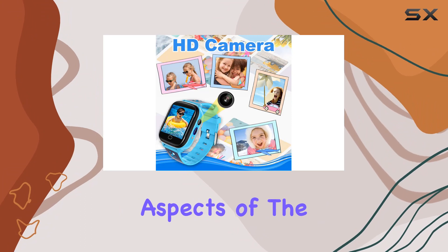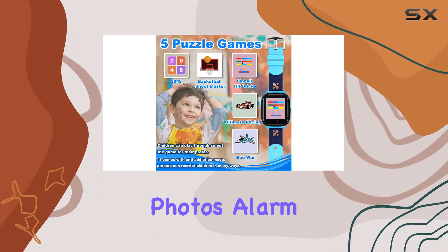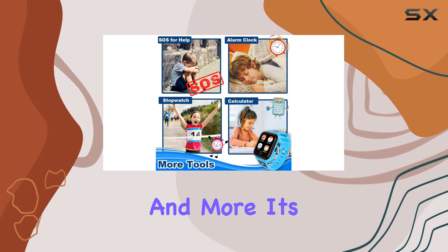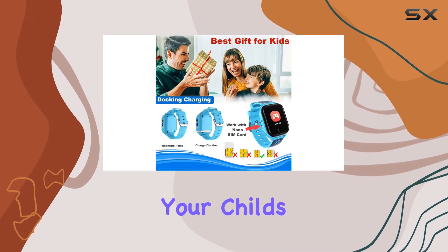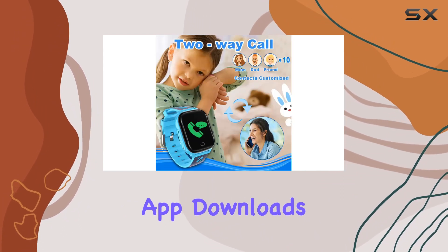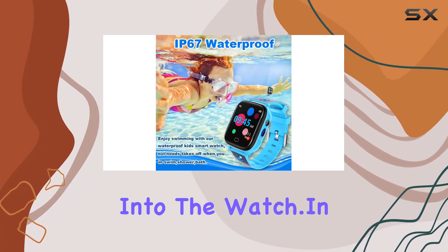The multifunctional aspects of the Lilitum Smart Watch are impressive. With features like a camera, photos, alarm clocks, calculator, calendar, stopwatch, and more, it's a versatile companion for your child's daily activities. Plus, it doesn't require any app downloads or phone connections — all the functions are built right into the watch.